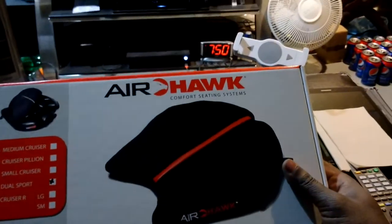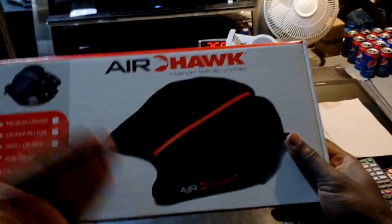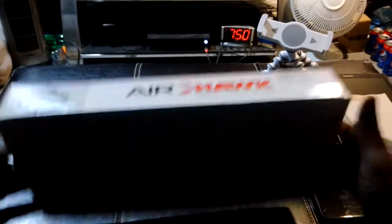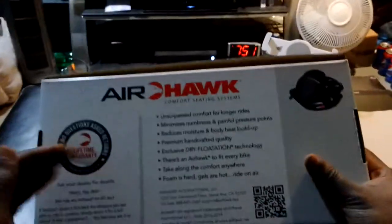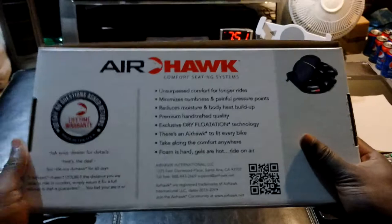We got ourselves an Airhawk cheek saver — talking about the butt cheeks. So earlier last year I purchased the Biker's underwear for riders, which is pretty fancy and works very well. I will link that video right meow.